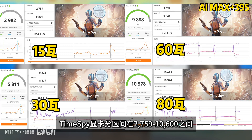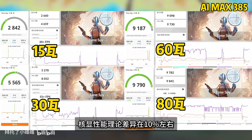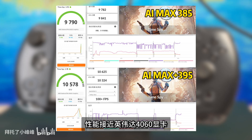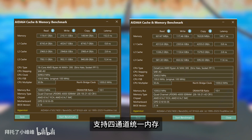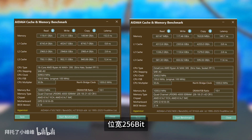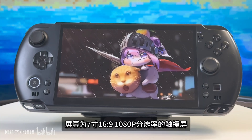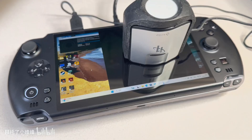This video has been prepared for a long time with a lot of test content. After watching, I believe you will find the answers you need. The pricing of the Win 5 has been released — do you think it's expensive or cheap?